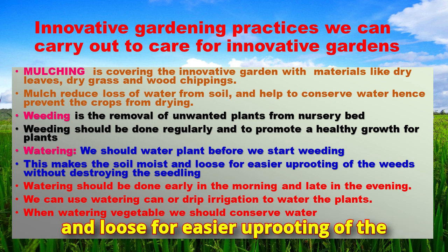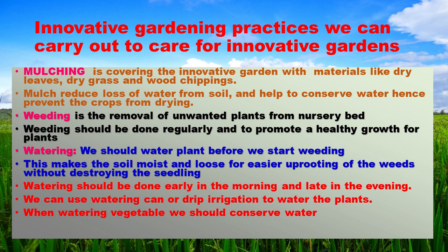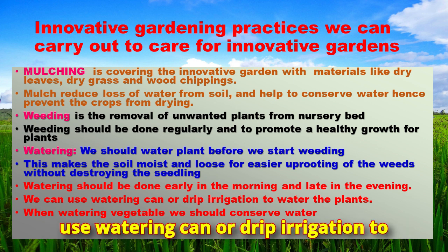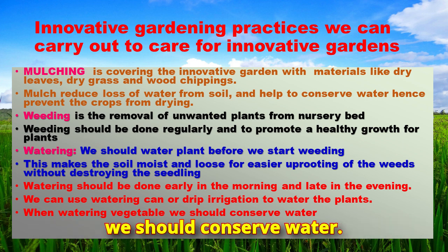Watering makes the soil moist and loose for easier uprooting of the weeds without destroying the seedlings. Watering should be done early in the morning and late in the evening. We can use a watering can or drip irrigation to water the plants. When watering vegetables, we should conserve water.